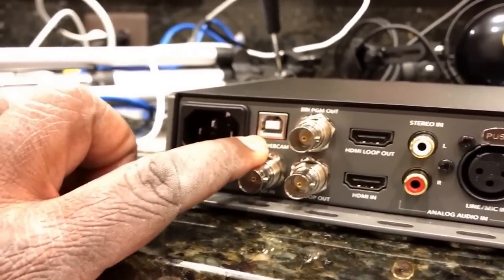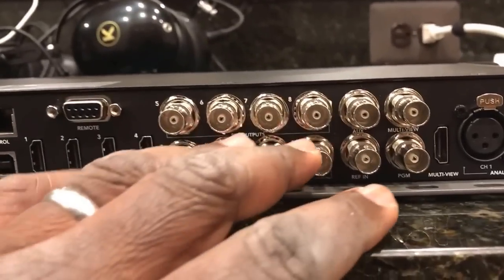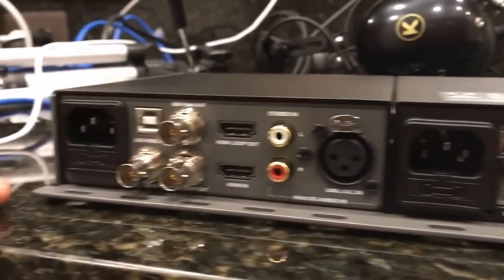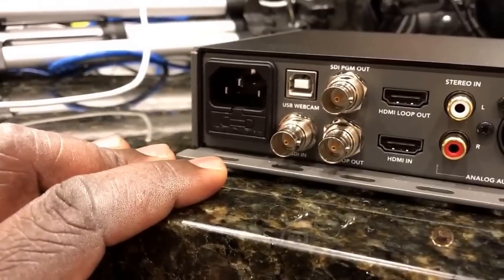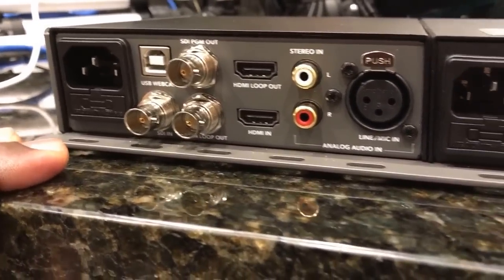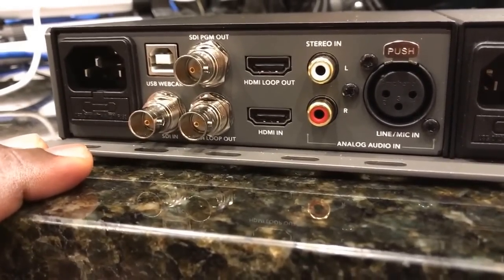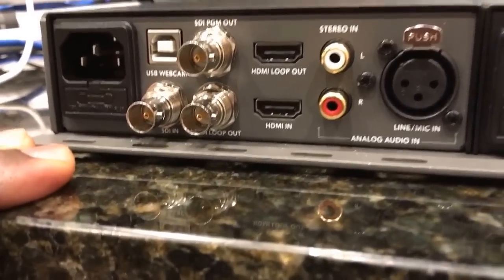Then you use your USB to your computer and you'd have a nice switched feed with all your fancy DVEs, overlays, lower thirds, and all that stuff to your web software — whether it be OBS, Wirecast (which I think is compatible with this now, it wasn't at first), or more traditional things like WebEx or GoToMeeting.